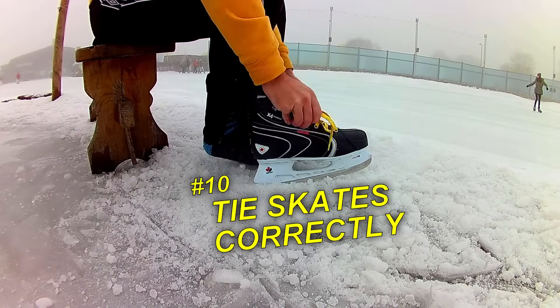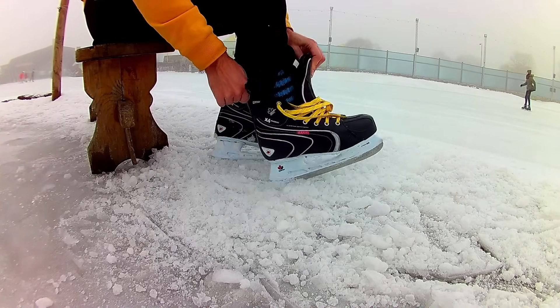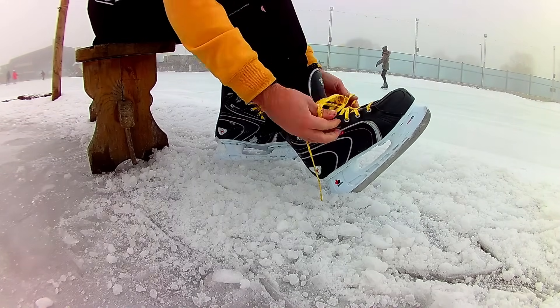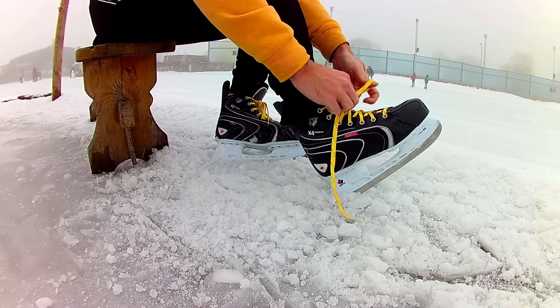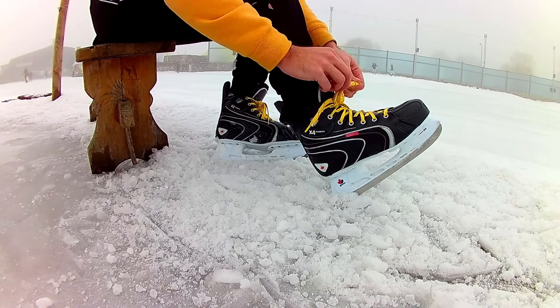Loosen the laces before putting on the skates. The foot shall enter the skates with no force applied. Then make sure the heel is all the way back. Tighten the laces from the bottom up. If the laces are too long, I make a double or triple knot. I do not recommend lacing around the ankle, but that's a matter of personal preference.